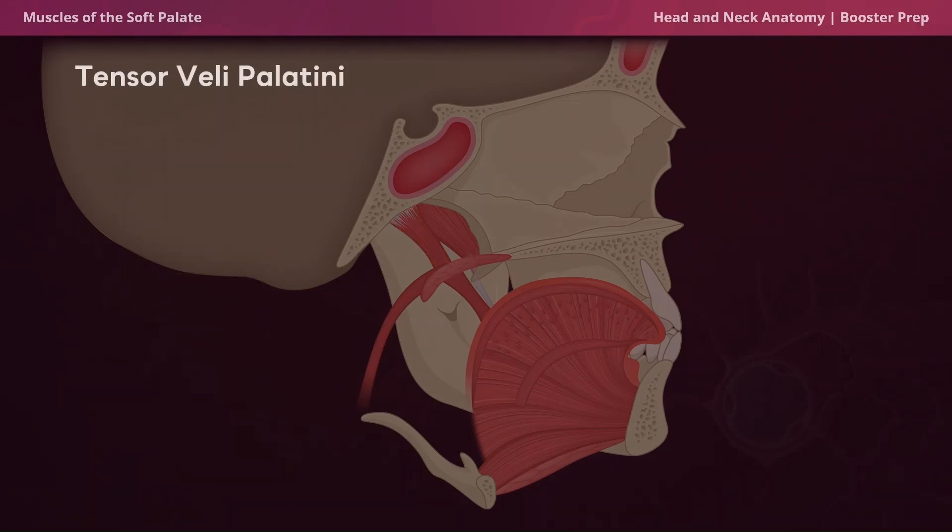The next muscle, which shares a similar name, is the tensor veli palatini. Given its name, the tensor veli palatini tenses the soft palate during swallowing. This is also to prevent food from entering the nasopharynx.